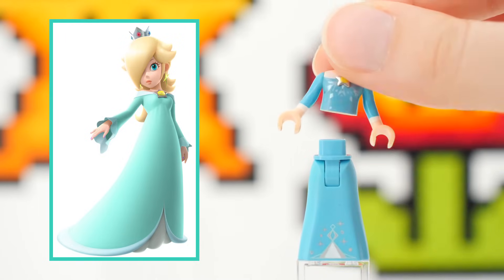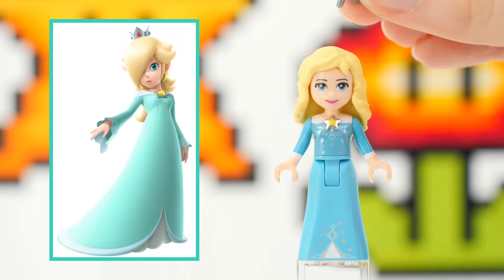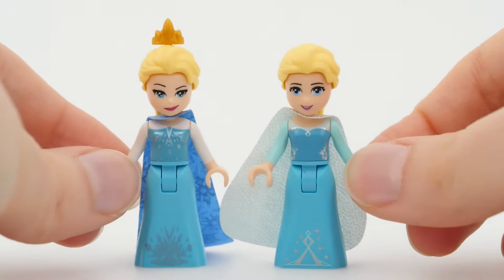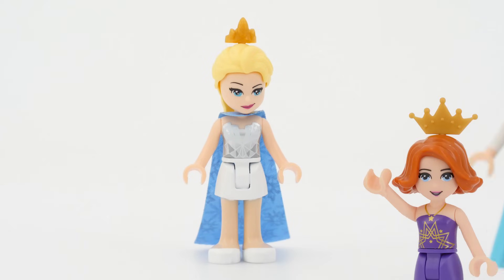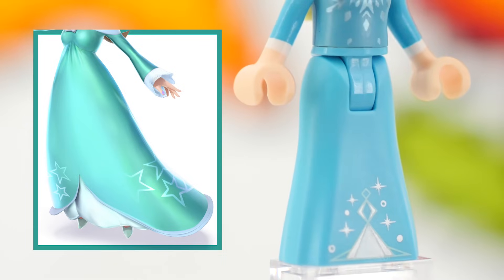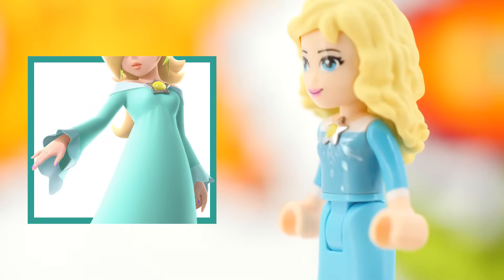Today. Rosalina wears a delightful tealish blue dress, which required minimal adjustments — I just love that. I took two Elsas, merged them into one and grabbed the resulting dress. The cold never bothered you anyway. I only painted the little triangle at the bottom of her skirt and the sleeves.